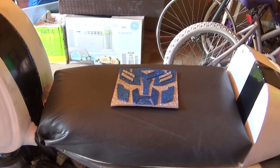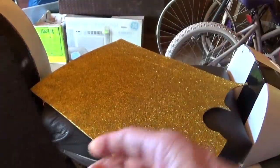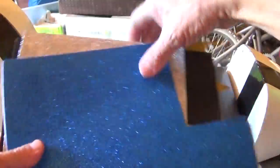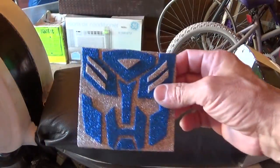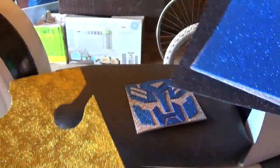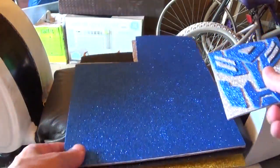For about $1.50 a piece at Michael's — about seven bucks with tax — they come in different colors: red, yellow, purple, gold, black, silver and blue. I still have enough material to make more stickers. I could make a blue background transformer with a silver face, or a black transformer with a gold face, or even make a Bumblebee — draw a Bumblebee face and have a Bumblebee transformer. Your imagination is your only limitation.